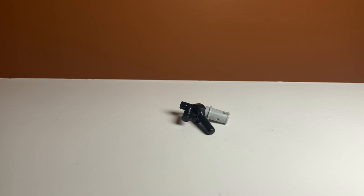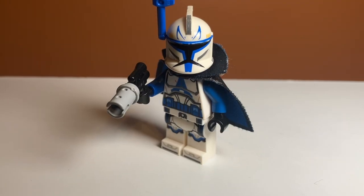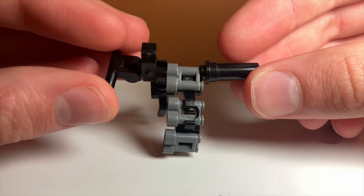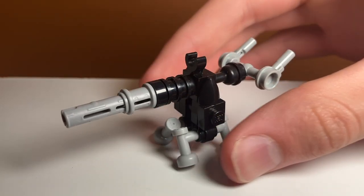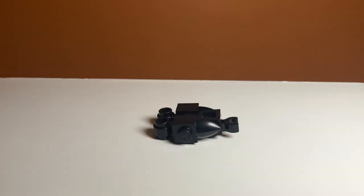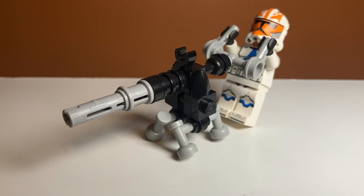This build uses only a couple pieces and I think it looks really cool. There are also some other variations, including these two pistols, which I think also look better than just a basic LEGO blaster. I also made another design for this machine gun that looks very similar to the E-Web blaster used by Snowtroopers. This design uses a lot more pieces and is a little more complicated to build, and I also like this one because it doesn't need a minifigure to stand up.